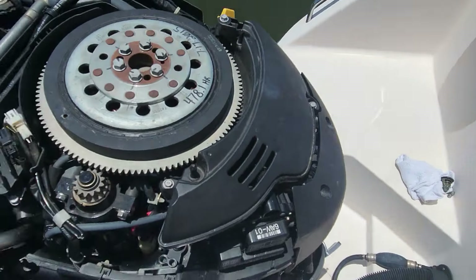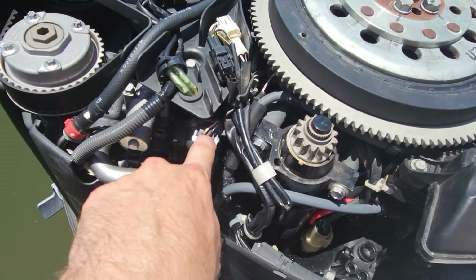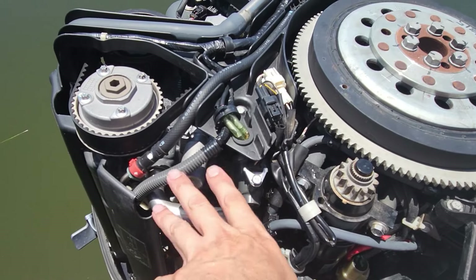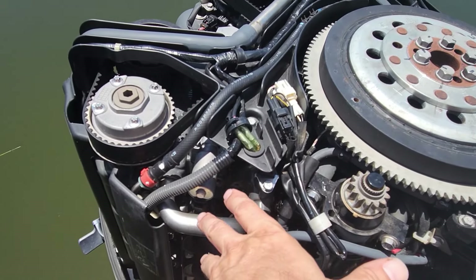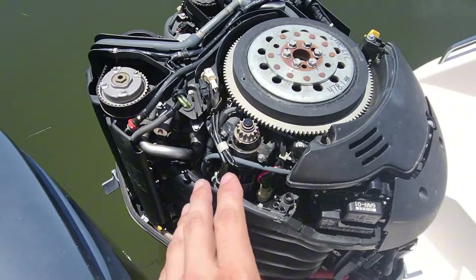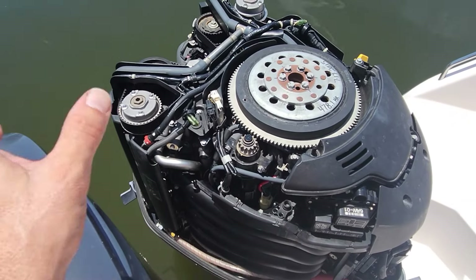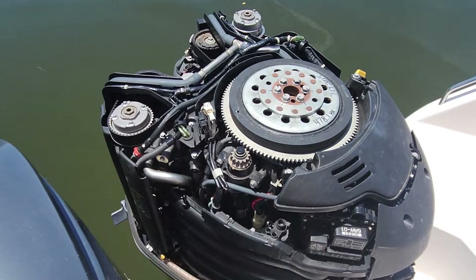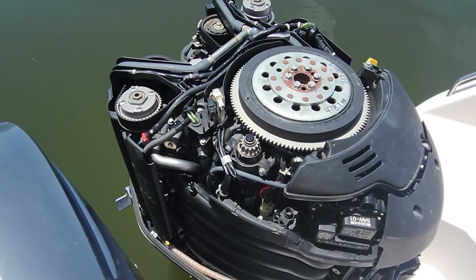Turn that off. So that's just a little tip for you — if you want, use two 10 millimeter bolts, pull your thermostat, kind of just leave this open and make sure you got water flow here. And if you don't, pull your gear case. We'll show the gear case when we get this out of the water — it might be tomorrow or the next day — but we'll add it to this video.